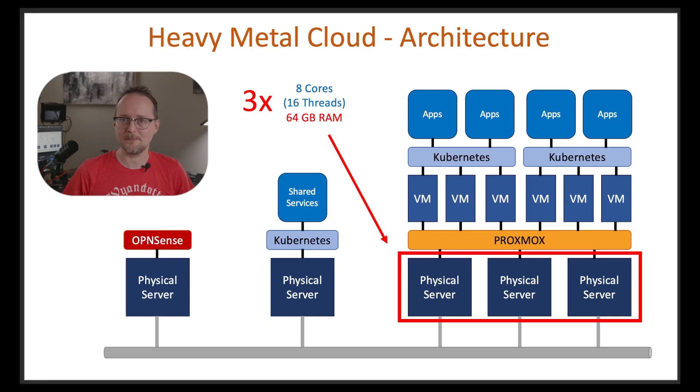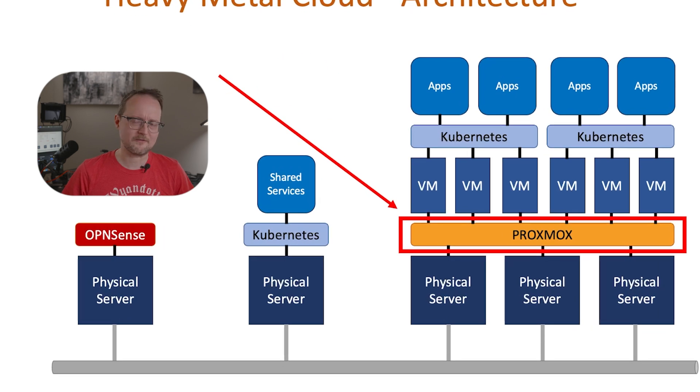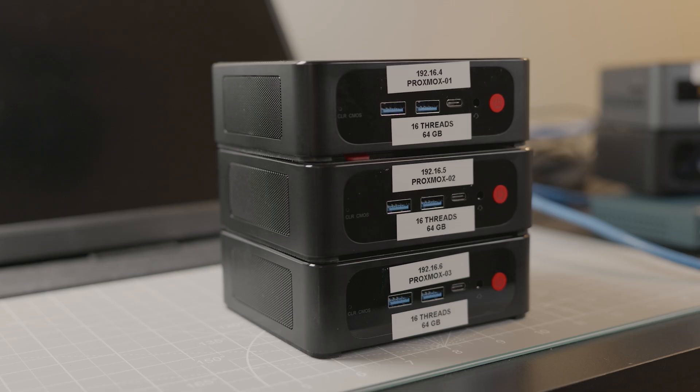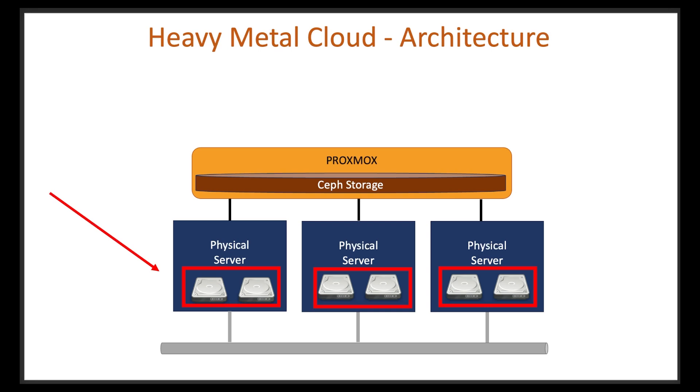The last three servers will host my applications or workloads, and they'll run a virtualization platform called Proxmox. Proxmox gives us the ability to create and manage virtual machines, giving us a lot of flexibility and mimicking the virtual machines you can provision using a cloud like AWS. Another nice feature built into Proxmox is a subsystem called Ceph, which will look like one big hard drive across all three Proxmox servers — similar to Elastic Block Store in AWS. To make Ceph work, I'll have to install an extra hard drive on each server: one drive for the operating system and one dedicated to Ceph.